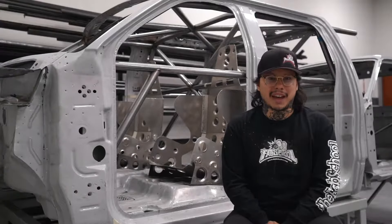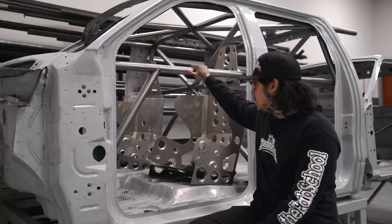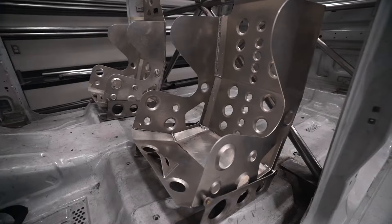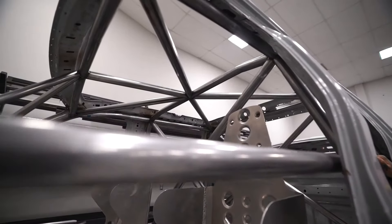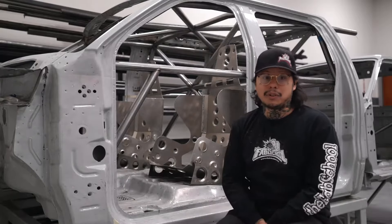Hey guys, it's been a minute but we're back at the fab school and we just completed this super cool project — the roll cage project. This was a really fun one for me. We got to come in here, there were a bunch of truck cabs that we got to choose from, and we broke up into teams. This was our cage right here that we did ourselves.